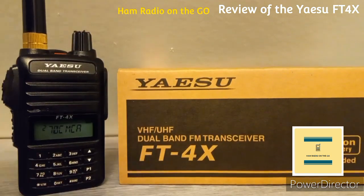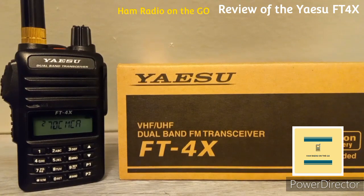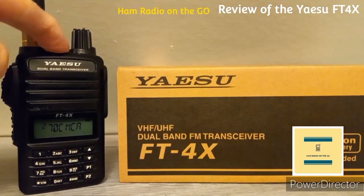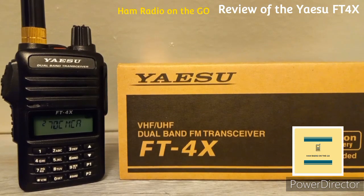Output power options are 5 watts, 2.5 watts, or half a watt. It transmits on 2 meters and 440 — 144 to 148 MHz and 400 to 408 MHz. The speaker is tiny but has a powerful output of 1.1 watts.